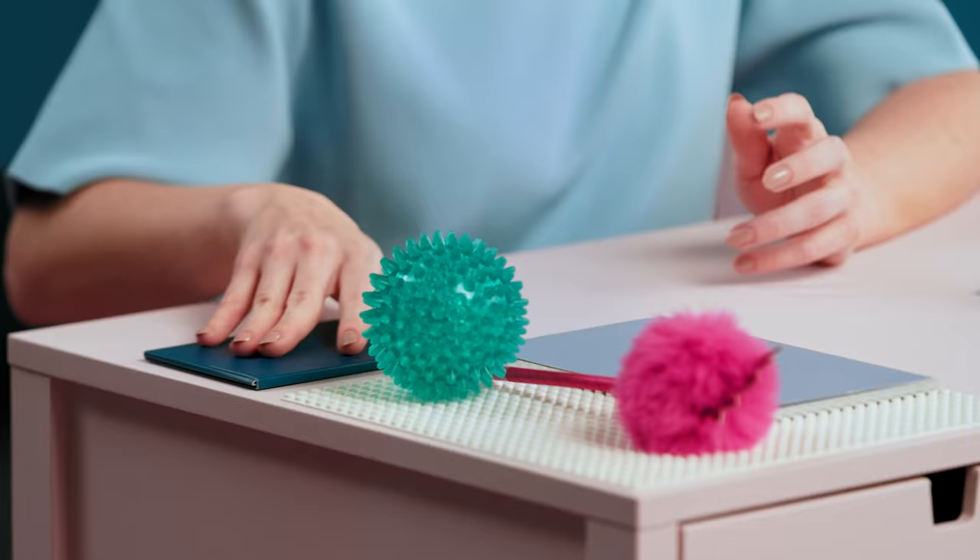And five: voilà, your new card will be sent to your registered address.